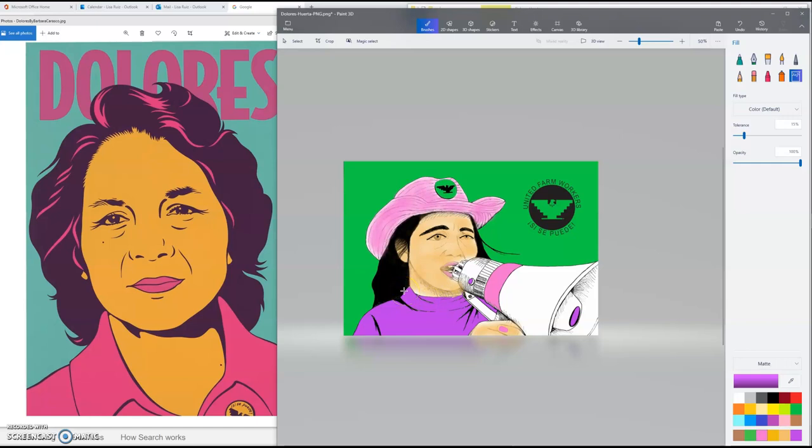The next thing we're going to do is emulate or use as inspiration Barbara Carrasco's piece — specifically the streaks in Dolores Huerta's hair. She put pink streaks that match her lipstick and her shirt, so I think I'm going to go with purple streaks. Yeah, I think I'm going to go with purple streaks in her hair.